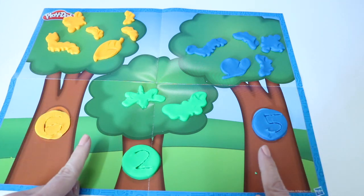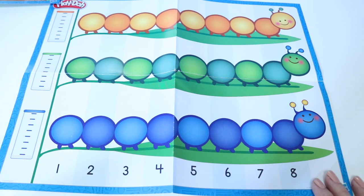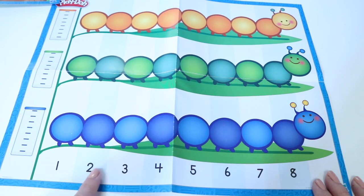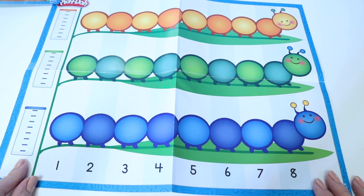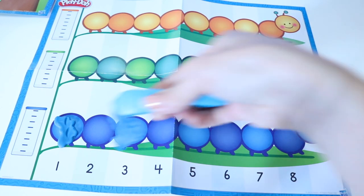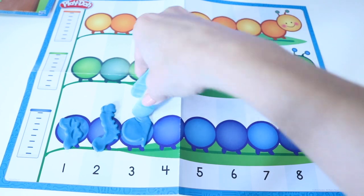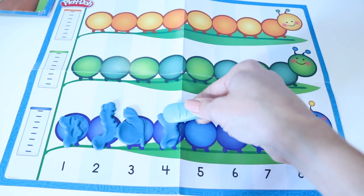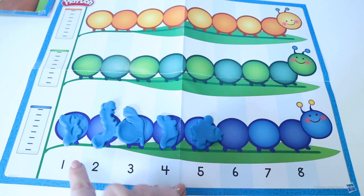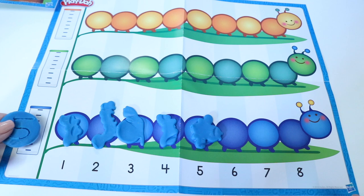Now we're going to put this information into a picture graph. I'm going to show you what a picture graph looks like. Let's start with my blue buggies first. See how there's numbers here on the bottom? For each number, I'm going to place one little buggy on top of that number. One, two, three, four, five. How many buggies do we have that are blue? That's right, five. Let's write the number five right over here.